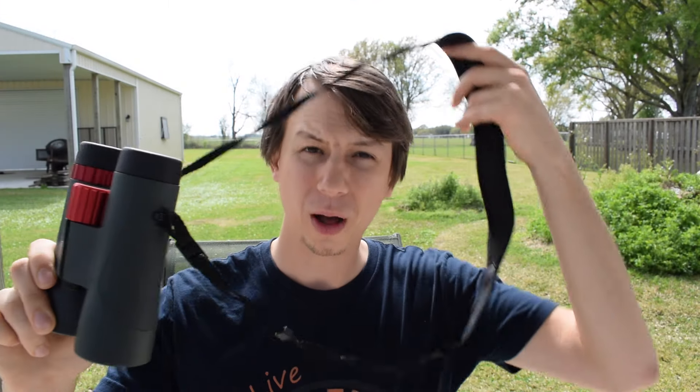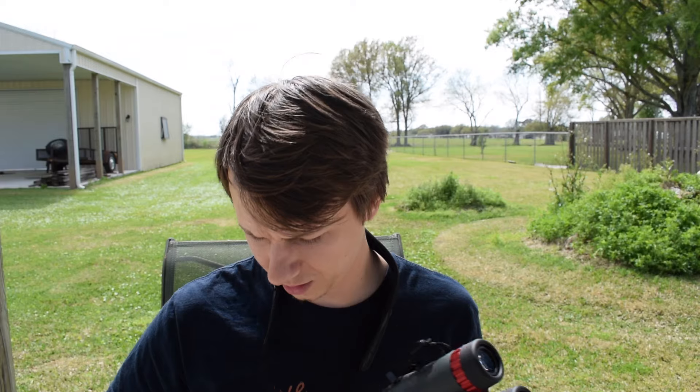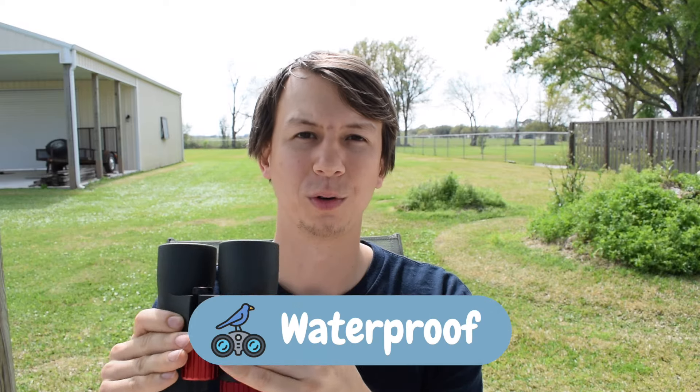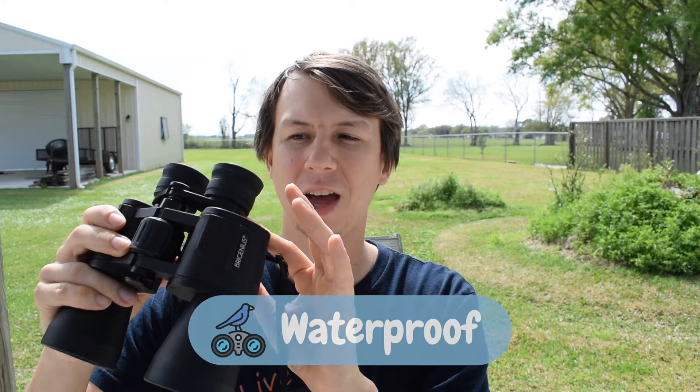Another thing to think about is weight. If you're a little bit older, you're probably not going to want something super heavy out in the field, so do check the weight. I also really like binoculars that are waterproof. I had some issues with water getting into binoculars and then fogging up — I was trying to bird in the rain and couldn't really see. So I think you should look for binoculars that are waterproof.